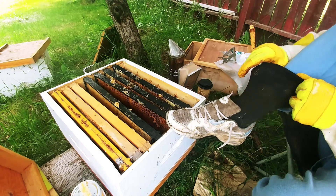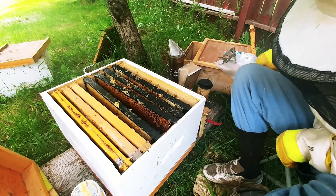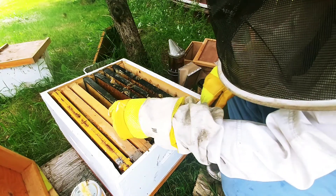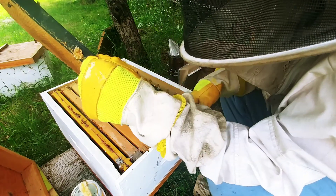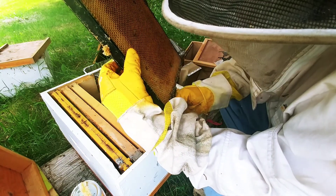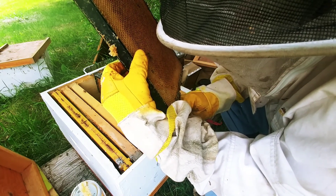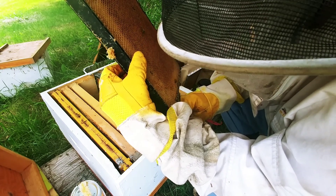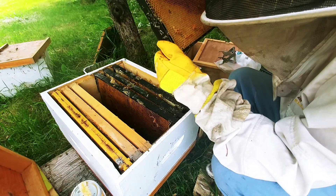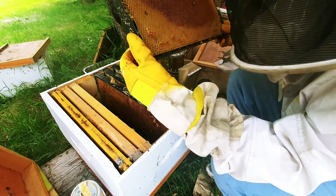I didn't pull my socks up and there's all kinds of bees around here. There we go. I hate when they crawl up your pant legs — and they do. I believe I can see a few eggs — maybe not, maybe that's just nectar.